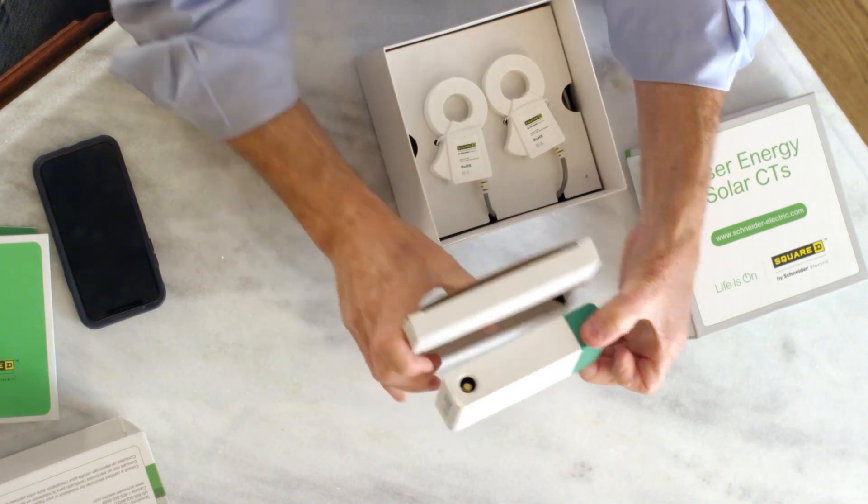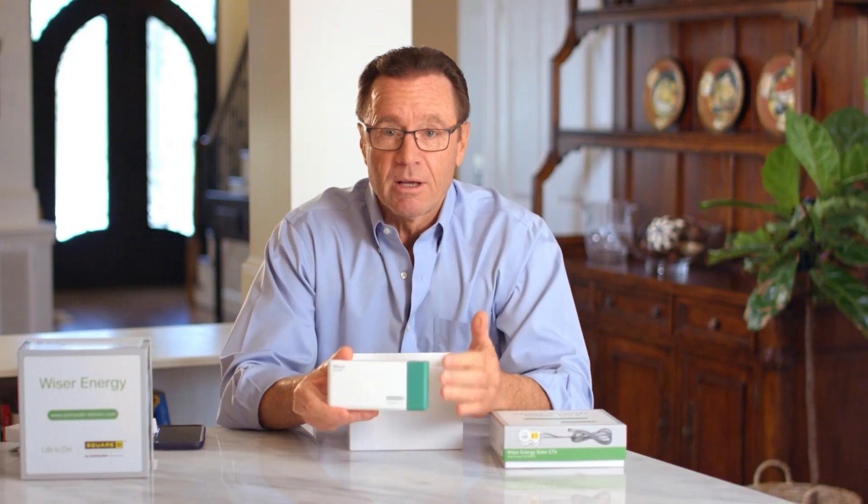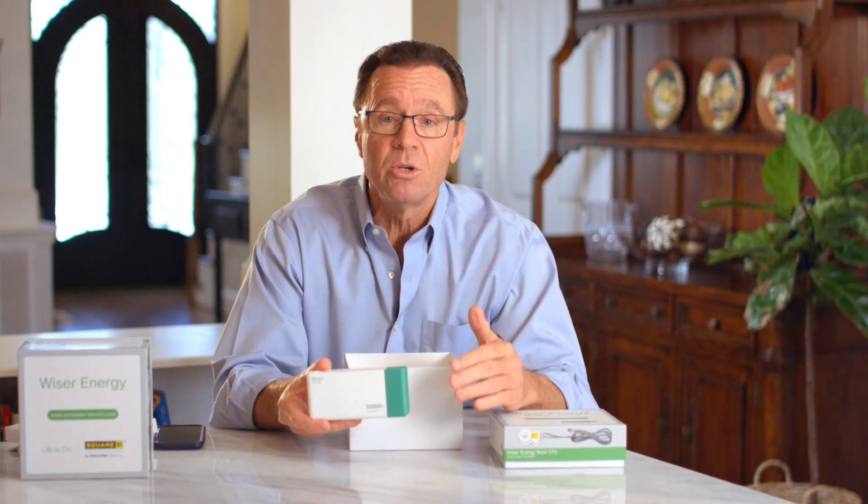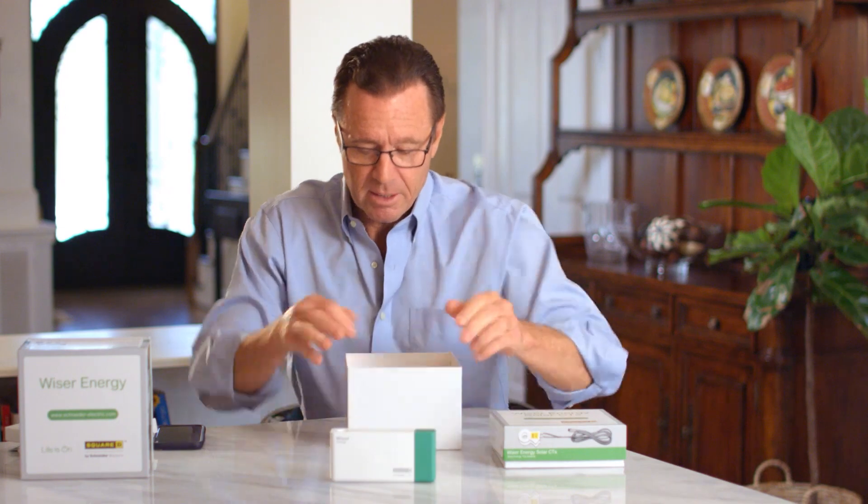I got my Wiser Energy home monitor. This is great because it's going to fit right in or next to my electrical panel box, and what it's going to do is monitor the energy usage on all my appliances and electrical devices.